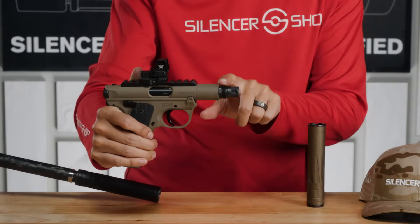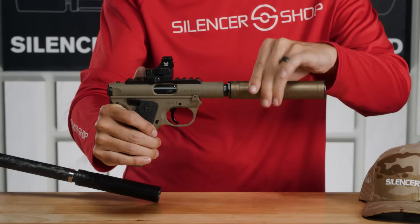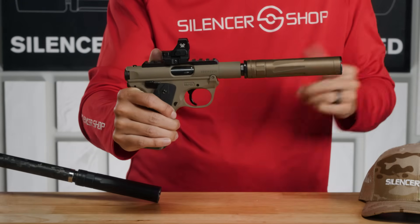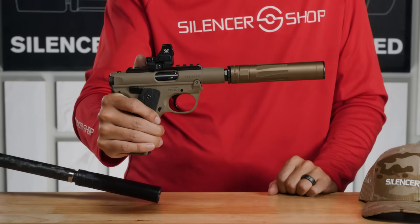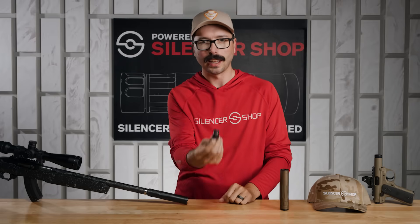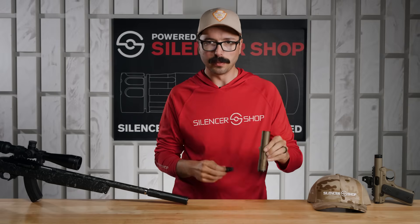Mounting the RXD 22 is super simple. You just take the XRF mount, mount it onto your favorite rimfire — it's half by 28 threads — and then the RXD screws right on there with right-hand threads; righty tighty, and the taper cinches everything down nice and tight. Both use common wrench flat sizes, so no special tools are needed. You can put a couple of XRF devices on each of your guns and move the RXD 22 from gun to gun super simply.